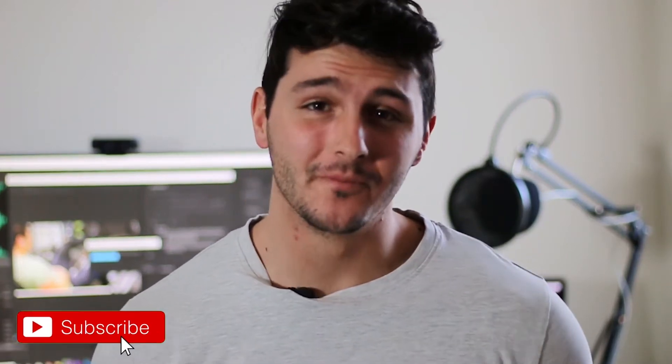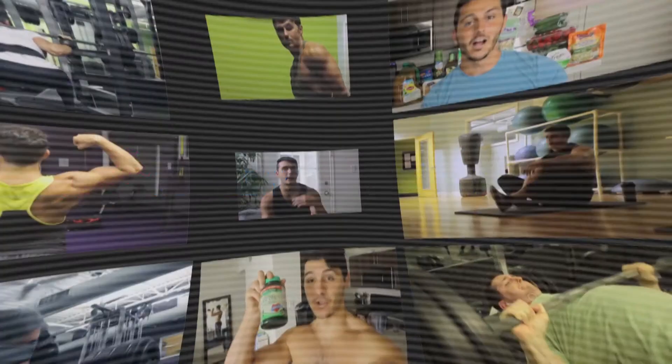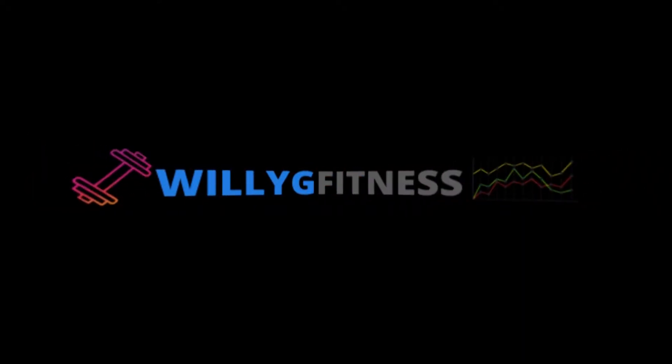Alright, what is going on guys? So, you want to learn how to deadlift. I'm going to hop right into it. The deadlift is the manliest lift out there.